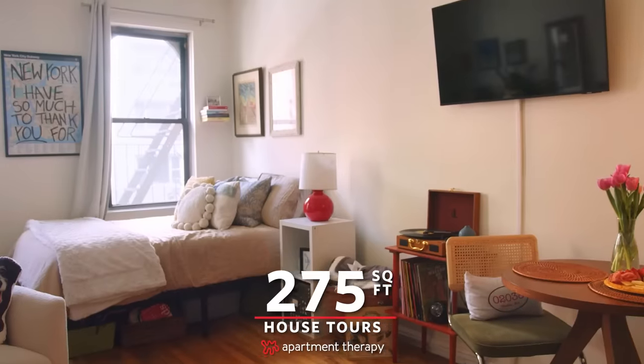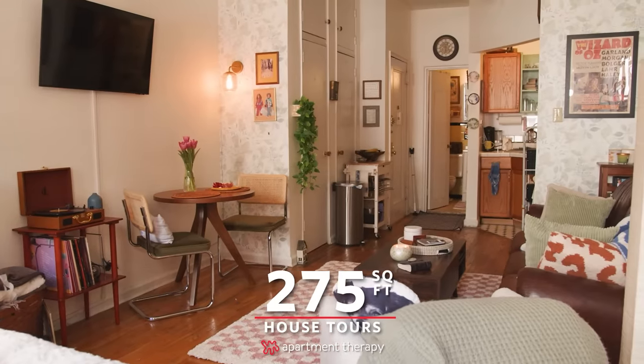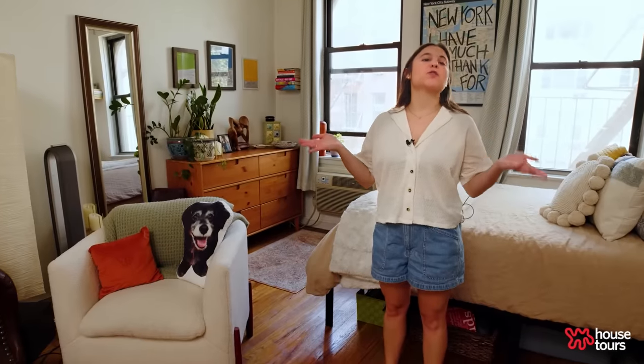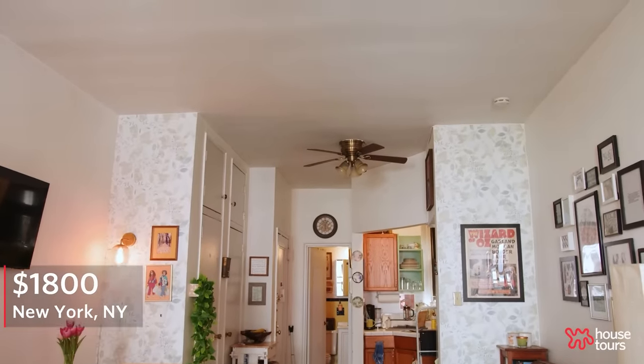Hi Apartment Therapy! Welcome to my 275 square foot studio apartment in New York. Although this studio is only 275 square feet, it certainly feels a lot bigger, and a big part of that is the 14 to 15 foot ceilings.